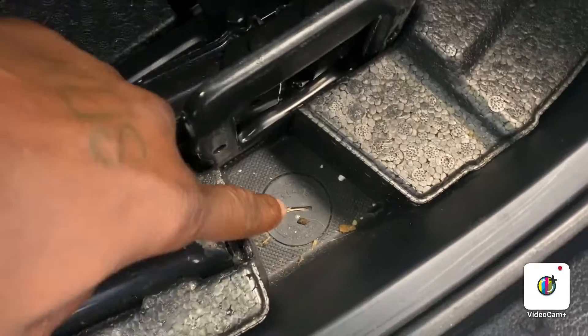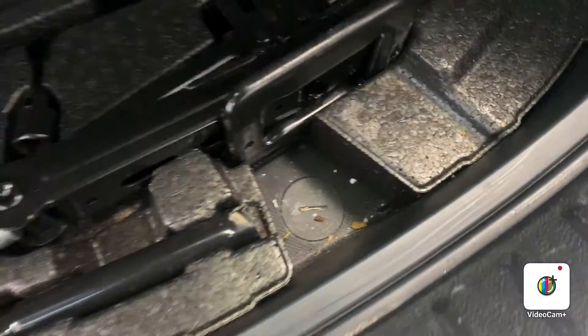For trunk space, as you can see, the Santa Fe comes equipped with lots of trunk space. Underneath here you have more storage if you need to carry miscellaneous small items — tools, anything like that. And underneath here also is your jack and things of that nature. Your spare tire is located underneath the vehicle.